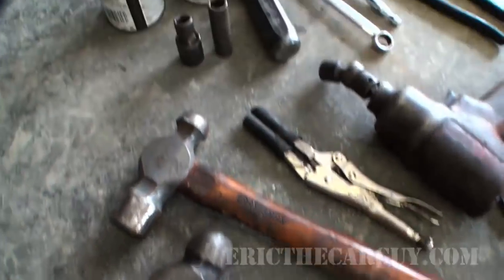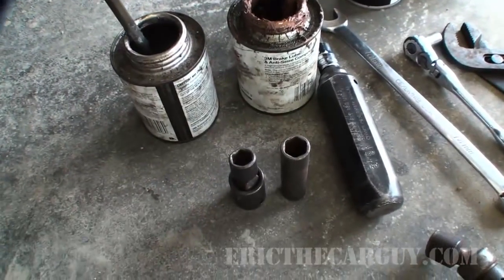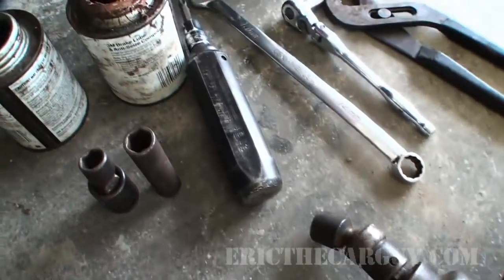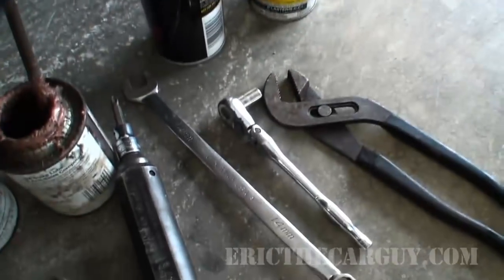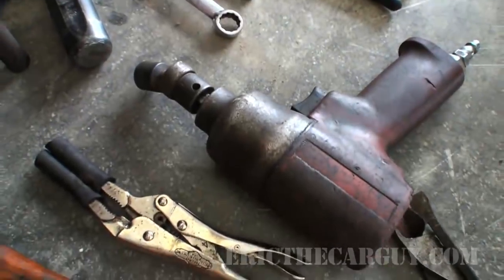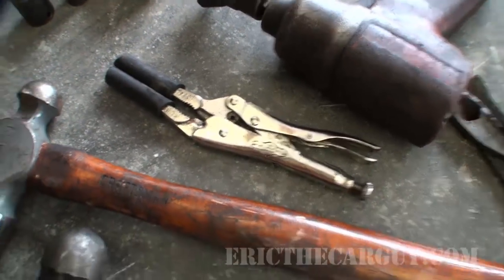Well, here they are. I've got my anti-seize, my silicone paste, a 12 millimeter deep swivel, a 14 millimeter swivel, an impact driver, a 10 millimeter on a quarter inch, brake clean and PB Blaster, a small pry bar, a pair of side cutters, an impact, and my trusty pliers which I'm going to use right now.